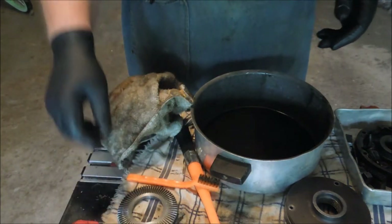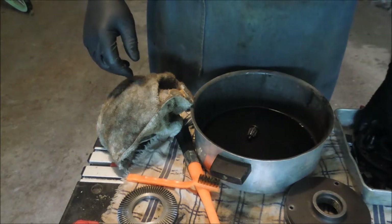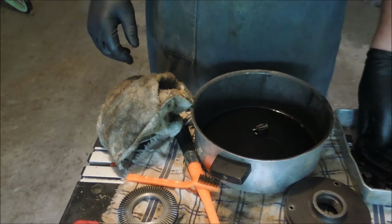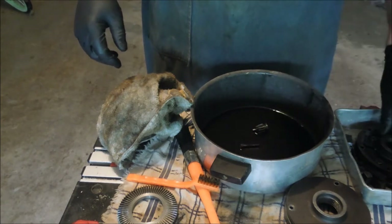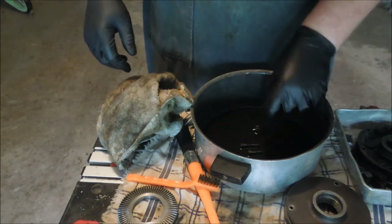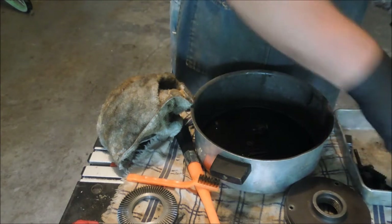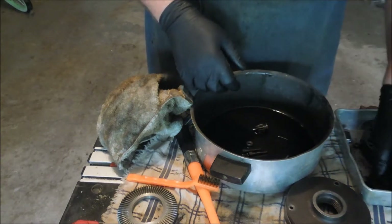I spent a lot of time washing parts. It might be seen as beneath the efforts of somebody who actually ran the tool department, but this is how I learned — taking things apart, cleaning them, making sure all the bits and pieces were still there, and reassembling them. Still a useful thing.